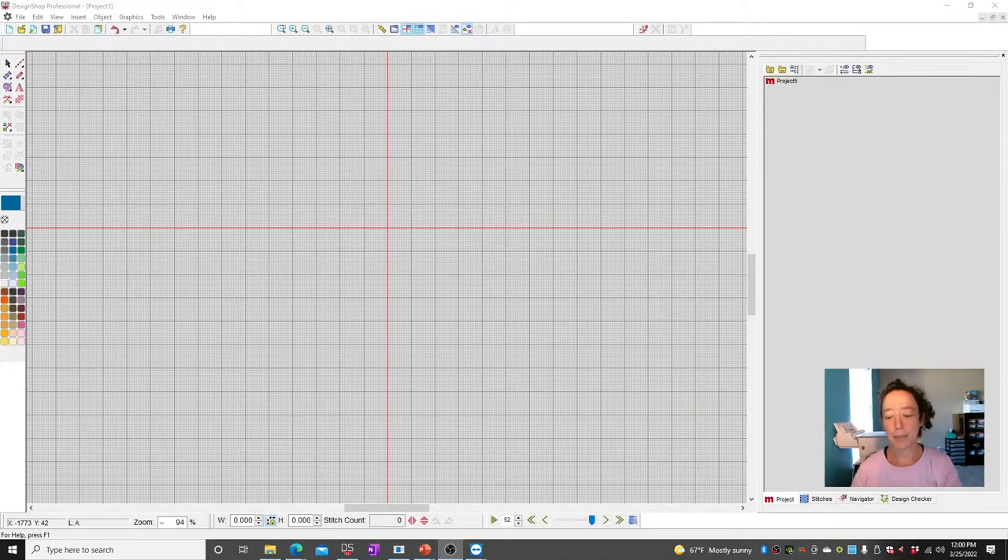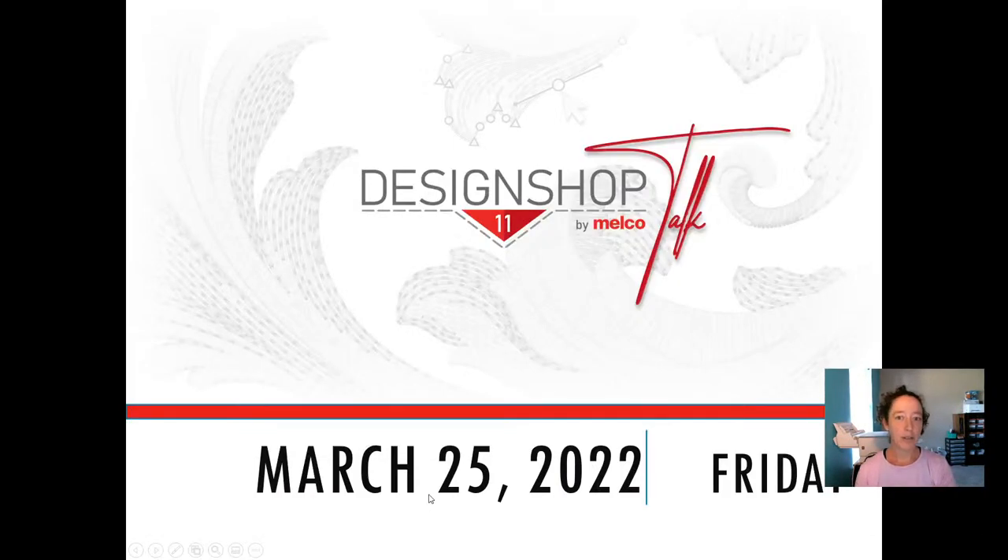Good morning, everybody. My name is Samantha Mirabal with Melco's Application Team, and we are doing our design shop talk today to see what questions you might have to get them answered. We're live on both Facebook and YouTube, so if you see me looking off to the side, I've got a second monitor where I can keep track of questions coming in real time. If you have questions, please type them in the comments — don't send them privately.